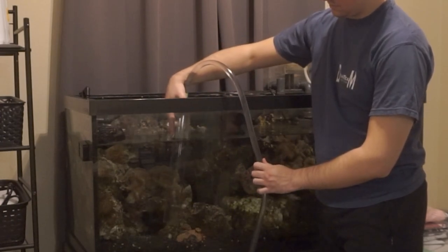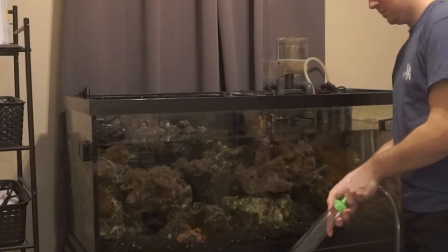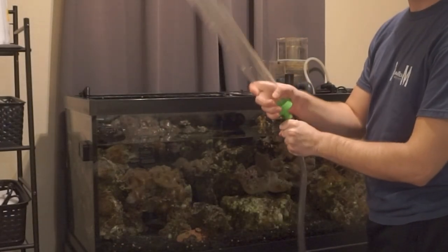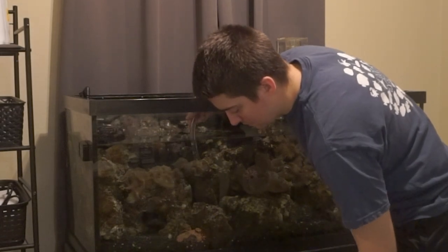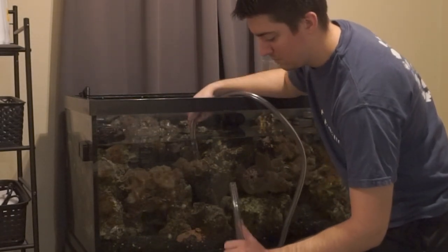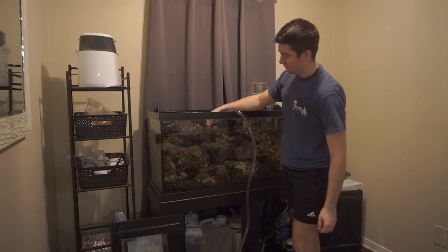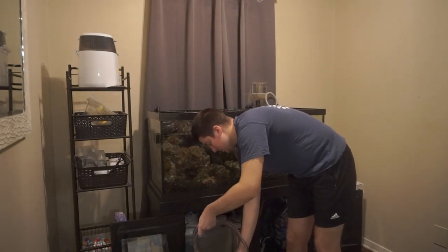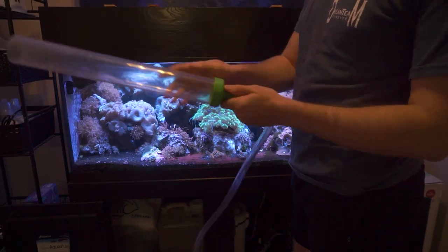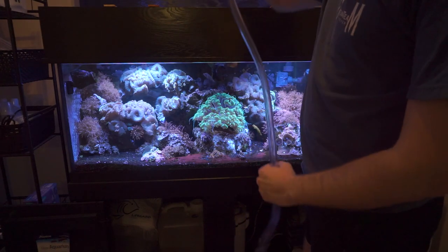Once you've got that continuous flow, you're good to go for sand sifting. Another method is removing the siphon head and just using the tube — put it down in the water with the other end in the bucket, then self-siphon by sucking a little air through the tube. Be quick though, because I've sucked a lot of salt water doing this. This gives you greater suction for pulling off hair algae on rocks and sucking up cyano throughout the tank. For this water change, since we're dosing chemi clean, I'll use the tube alone for greater suction to remove that layer of cyano.